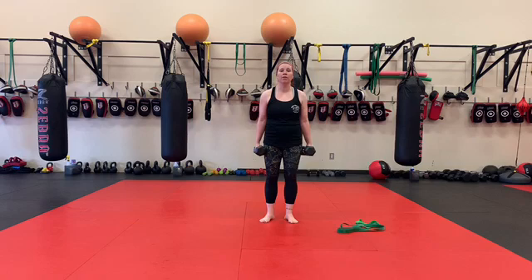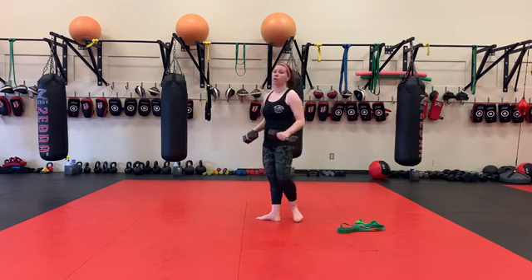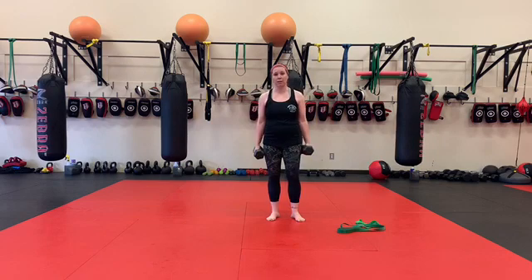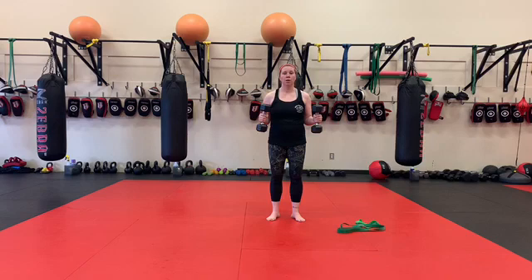First round through, everything is overhand. So 30-second hold at 90 degrees, then we're going to go into 60 seconds of alternating curls. Try not to swing your upper body, and then 60 seconds rest. Second time through, we do all of that with our hammer grip — so 30-second hold, and 60 seconds of alternating curls.